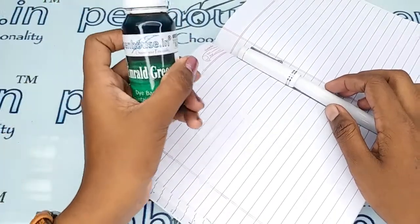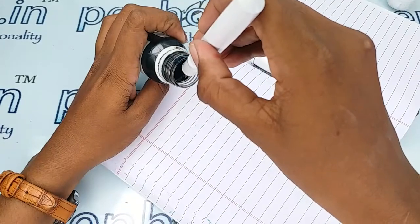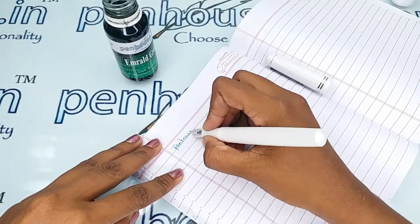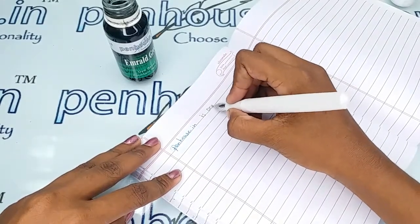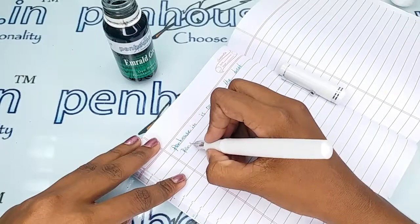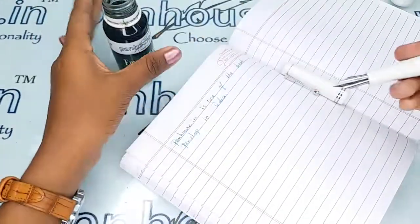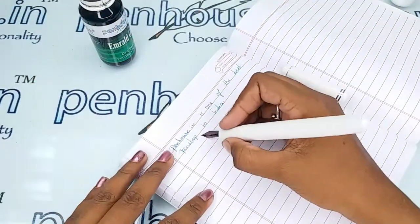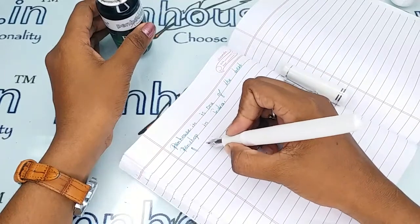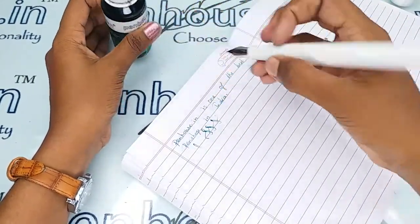Here I'm going to give a writing sample — for that I'm using our Pen House Emerald Green ink. The writing is very smooth. This is also a flex pen, so I'm going to show the flex writing. If you fill the ink properly in the barrel you will get very good ink flow. For a more detailed flex video, you can refer to our site and also our YouTube channel.